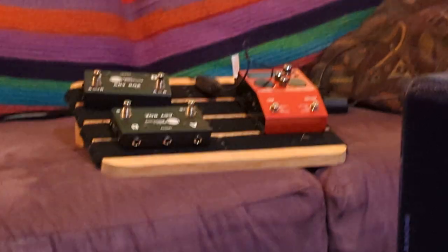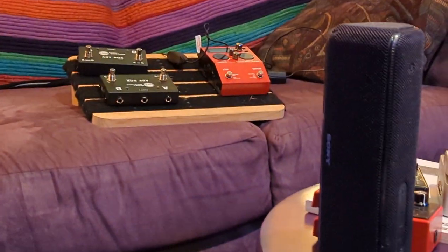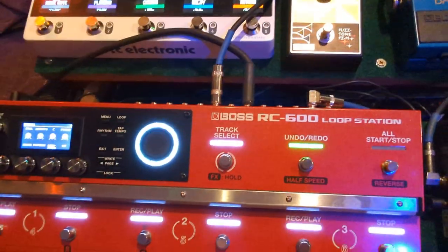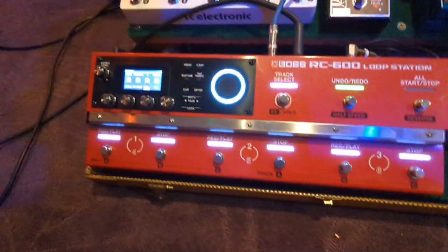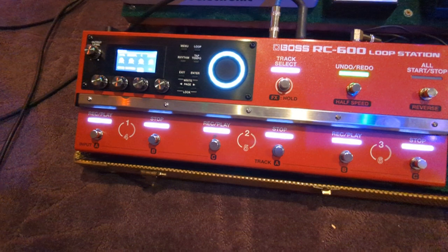I have the Boss RC-10R over there and it's pretty easy because all you have to do is basically go on to the next phrase or whatever and it automatically makes a new variation. With the RC-600 it's a little more difficult because you have a lot more control over it, but you also have to set everything up.